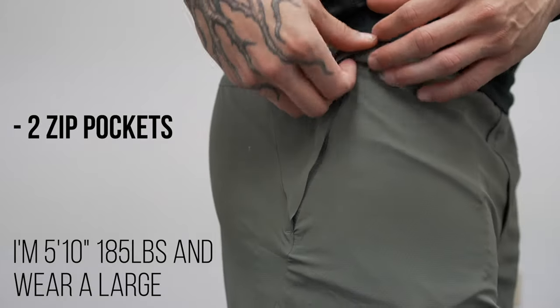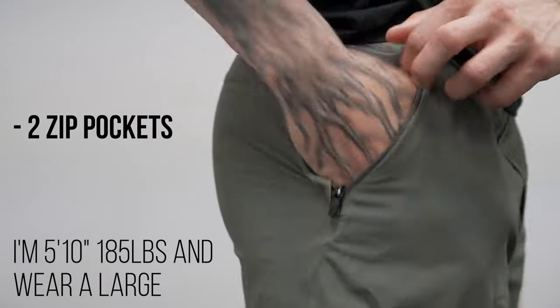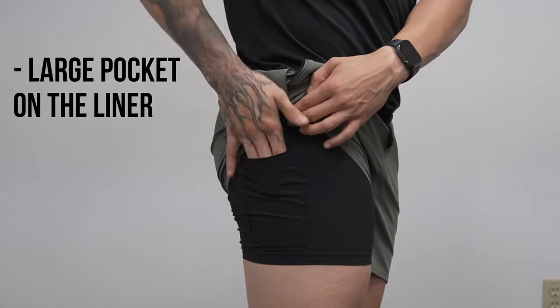On each side you have a regular full-size pocket, and each one has a zipper — which I find very beneficial for securing keys, phone, whatever you've got. If you still need to hold one more thing, there's an outer liner pocket that can fit a phone, and last, there is one very thin pocket on the inside as well.